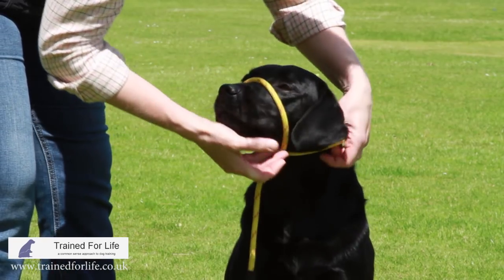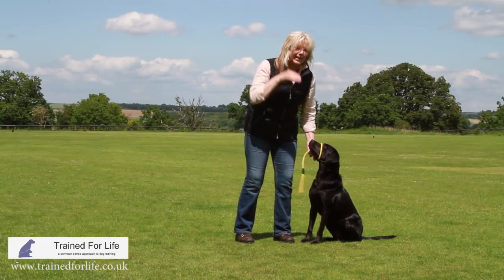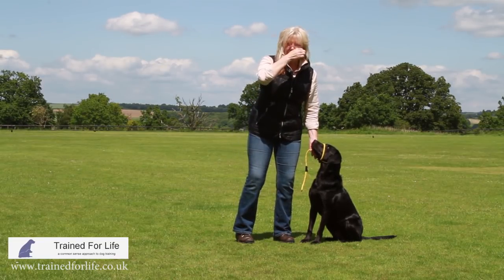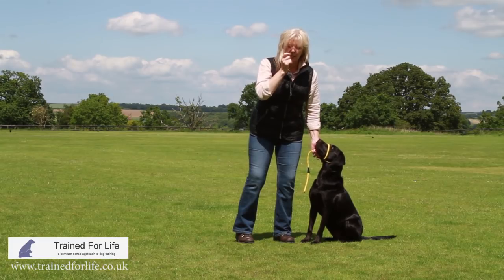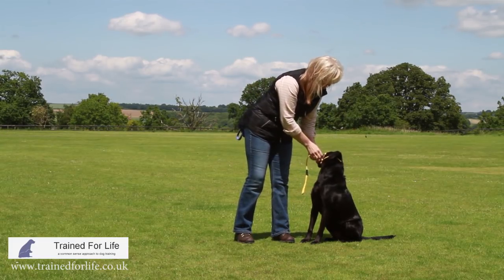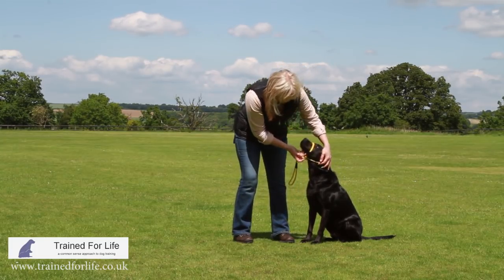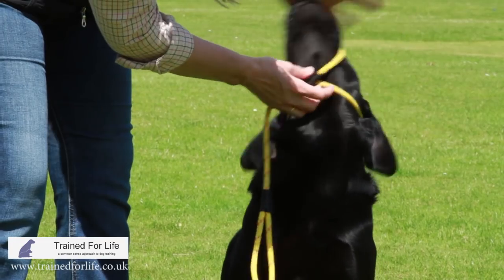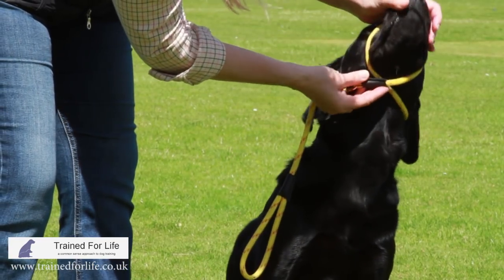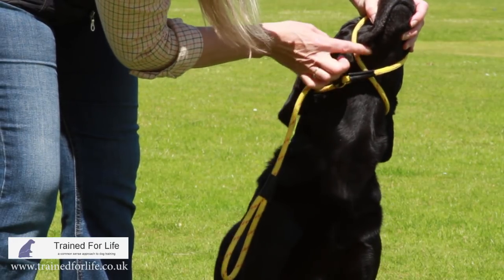The dogs absolutely hate this. It's quite thick, so as the dog's looking down its muzzle it can actually see this piece of rope over its eyes and the dogs really don't like it and try to claw it off. It's not designed to be worn like this, and so what happens is you end up with this big piece of rope underneath the dog's jawbone where it can rub and cause friction.